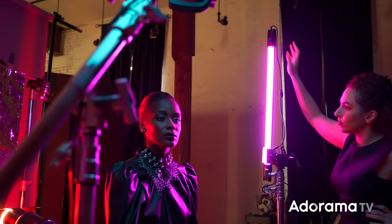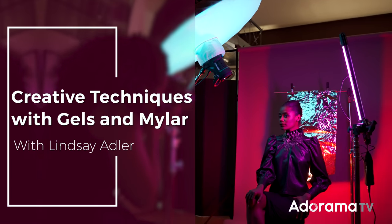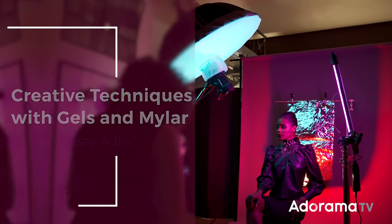Today we are going to combine three different creative techniques. We're going to play around with gels, mylar, and shutter drag. Hey everybody, Lindsay Adler here, and when I'm in the studio, even if I'm just shooting in front of a plain background, I don't ever feel like I run out of ideas, because I have a lot of creative tools and techniques in my pocket. It gets even more creative when I begin to mix and match them, and that's exactly what we're going to do today.